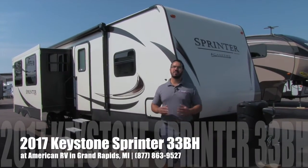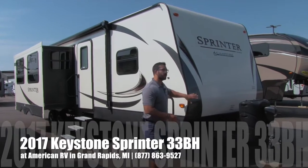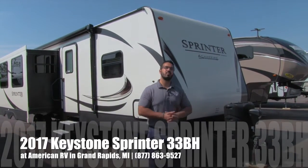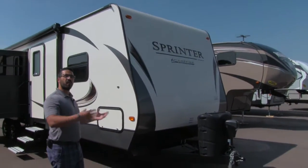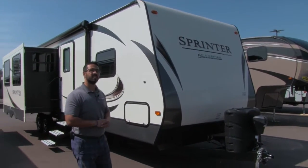Hi folks, I'm Ian Baker, the product specialist here at American RV in gorgeous Grand Rapids, Michigan. Today I'm here to tell you all about the 2017 Keystone Sprinter 33BH Campfire Edition. This model is great — it has some of the changes going into fall 2017, and some of these things you'll probably see on the 2018 models.